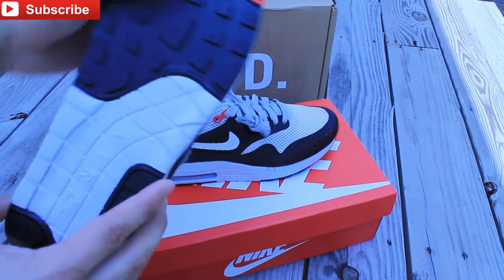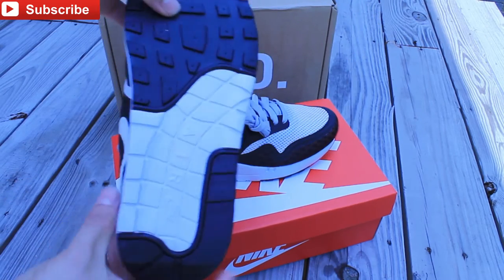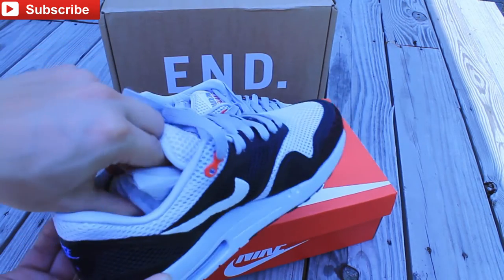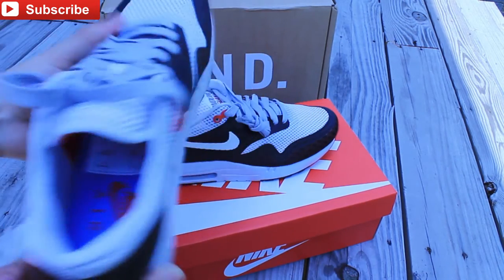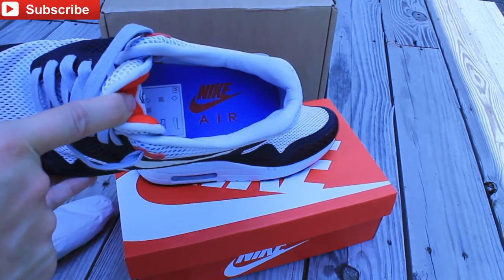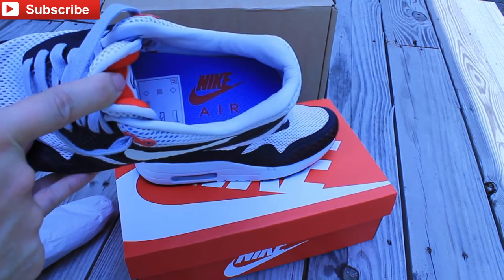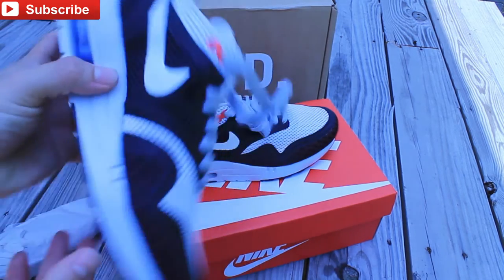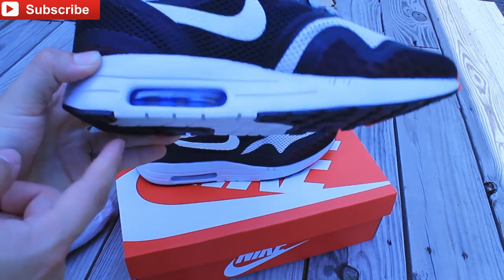On the bottom you have your Chilling Red, your black, your white, and your black again. Taking out the insole - it is Chilling Red with Nike Air, and then you have your blue, your sky blue surrounding that. And then you have your blue air bag in there too.